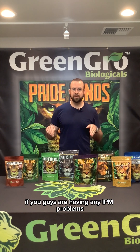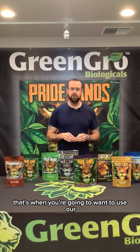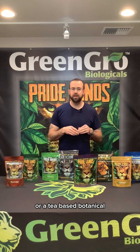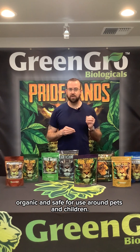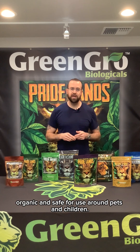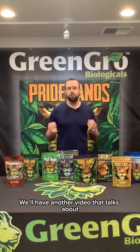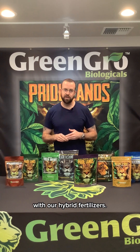If you're having any IPM problems — bugs, insects, etc. — that's when you're going to want to use our Pride Lens Defense. It's a top dress or tea-based botanical, 25(b) exempt, organic, and safe for use around pets and children. That's our organic line in a nutshell. We'll have another video that talks about our hybrid line and how to incorporate some of these products with our hybrid fertilizers. Thanks!